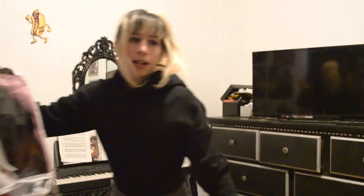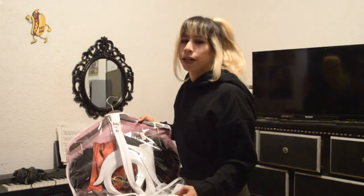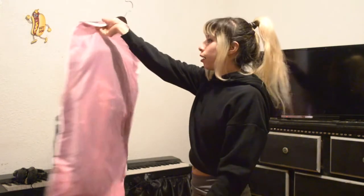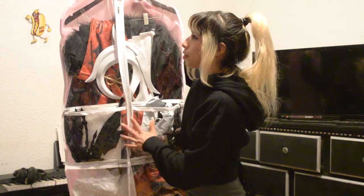I keep all of my cosplays in these bags — I got this one from Amazon. They're a little pricey, at least for me, about $8 for one, but they come in handy because they have four pockets so you can put all the other parts of the cosplay.